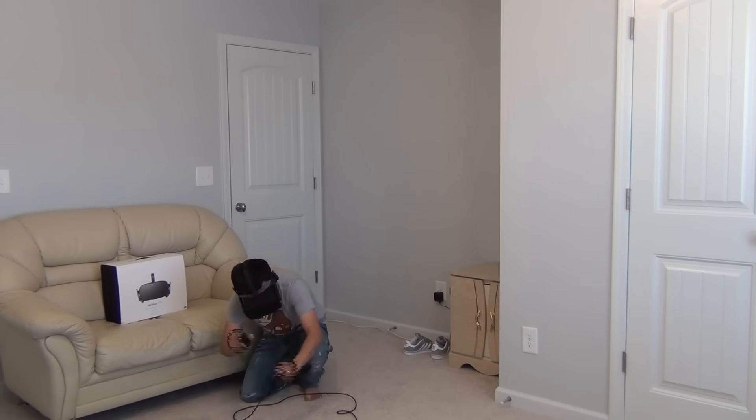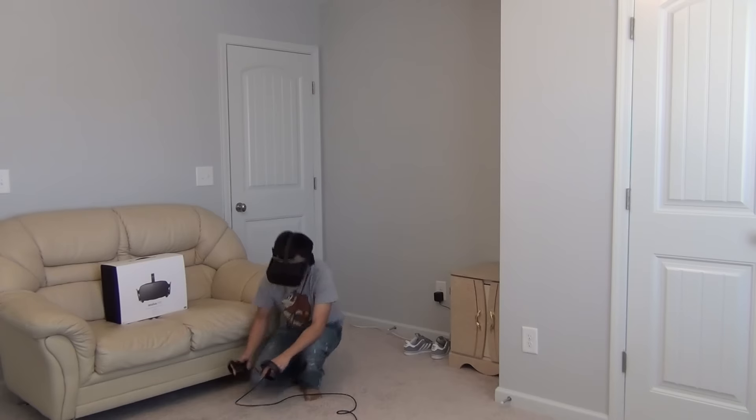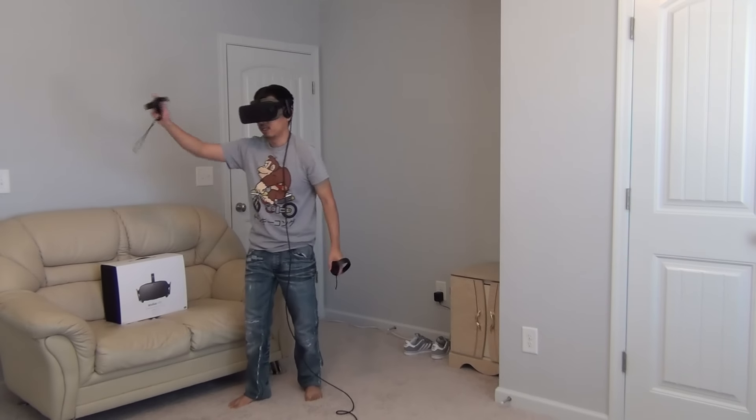Let's move a little bit closer. Okay, we're getting a little bit too close to the floor — no problem with tracking here. Both sensors can see me, I have no problem.